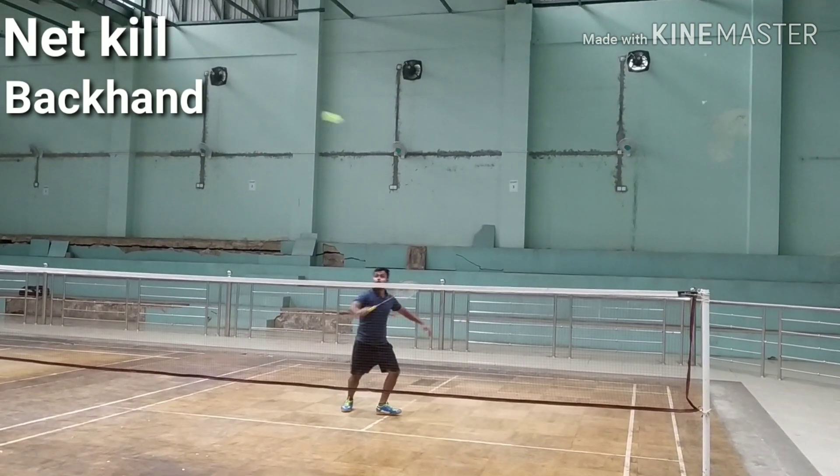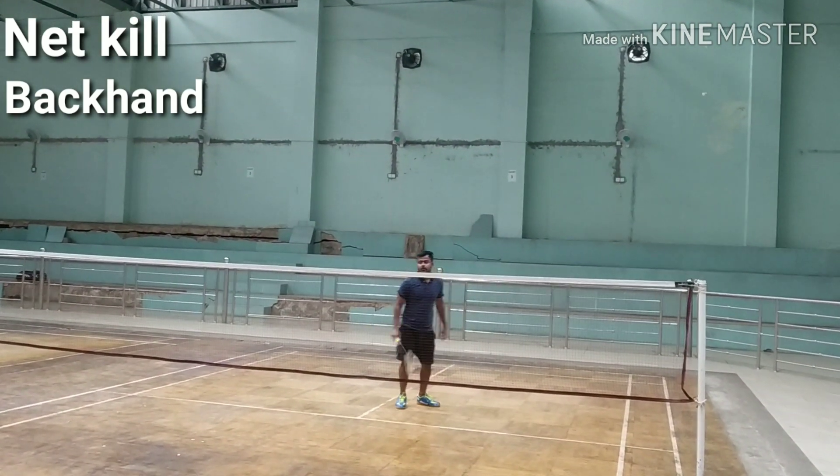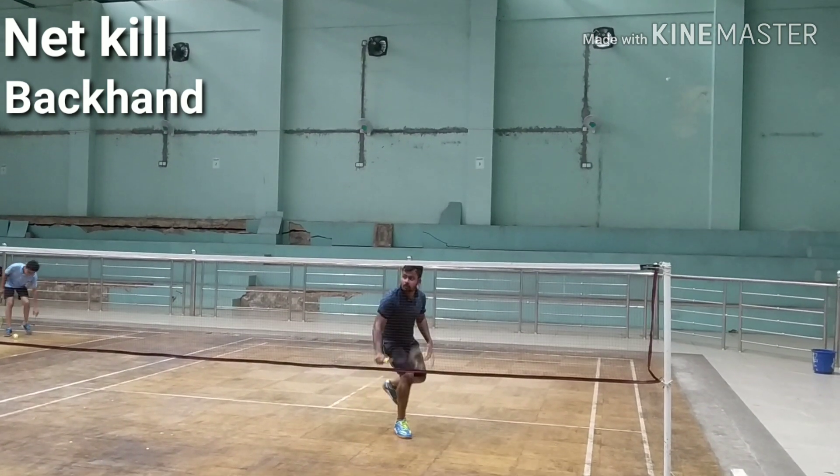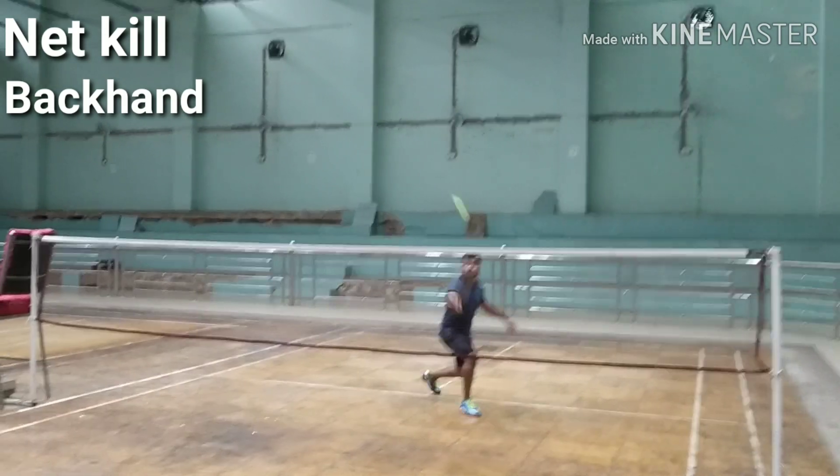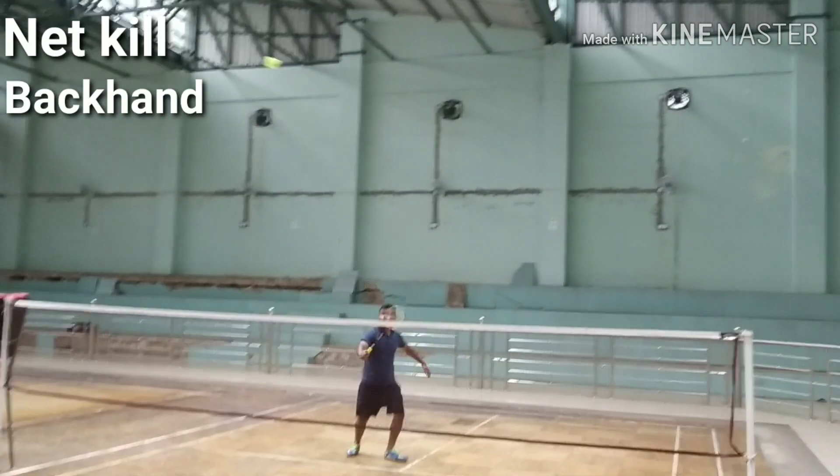Extend your arm. Use your thumb to generate power. Approach the shuttle from above. Your left foot is behind and right foot is in front. Stretch your arm at impact. Make the movement of the arm as small as possible — this will make the stroke much easier to control.